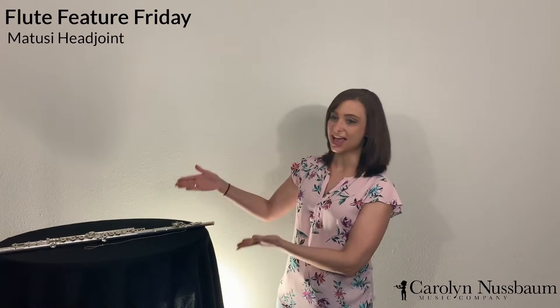Hello everyone! My name is Carol and I'm from the Carol and Nussbaum Music Company. I'm here with today's very unique Friday flute feature, which is the Matusi Head Joint.